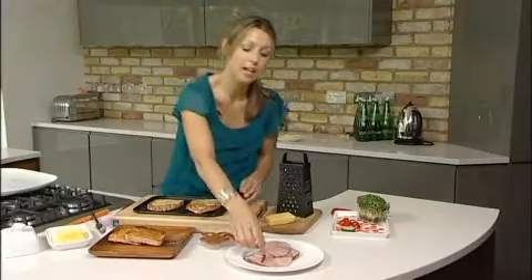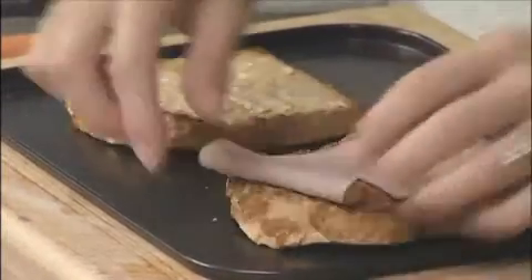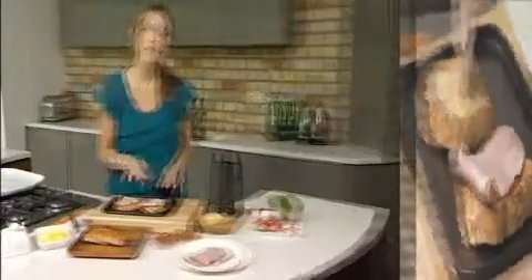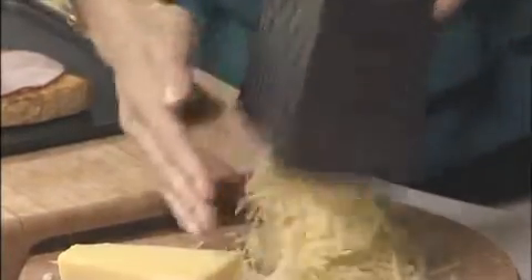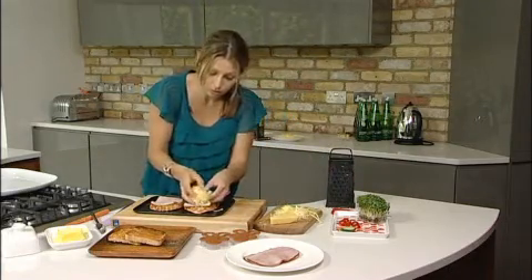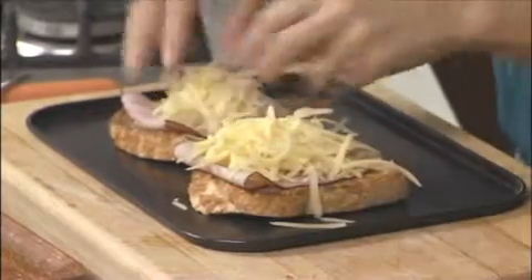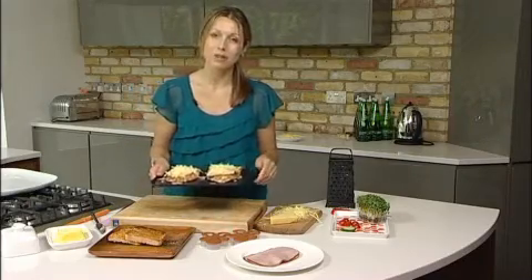The next thing I'm going to do is just add some ham. I like to use thin sliced ham from the deli counter, but you can use whatever ham you like. Then some cheese — I'm using some cheddar, just finely grate it on the grater. You can use any cheese you wish for this. Scatter it on top of your ham and these are ready to pop under the grill for about three minutes until golden and bubbling.